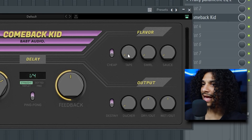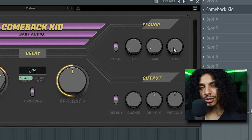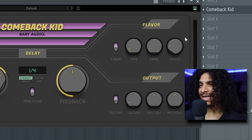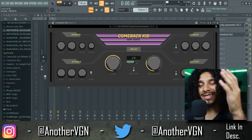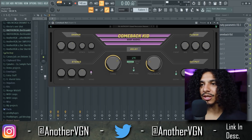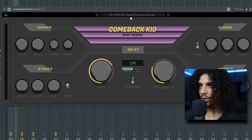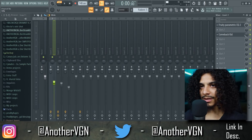We have this flavor section over here where you can add tape saturation. We have swirl, which sounds like some sort of flanger — that could be really cool. And then we have this knob called Sauce, which is kind of like a delay that has reverb on it. My favorite knob on here really is the ducker, and that pretty much sidechains your delay to your sample so the delay and the sample never clash. I like this preset called 'Gated Percussion Heaven' — it gives the sample a nice little bounce in the background. I'll just turn the mix knob down a bit.